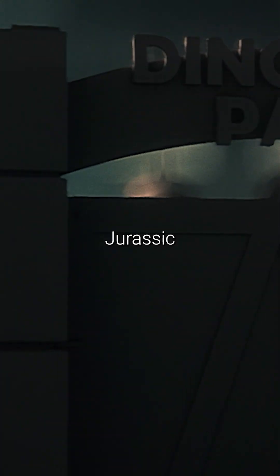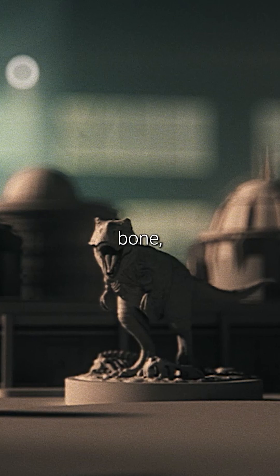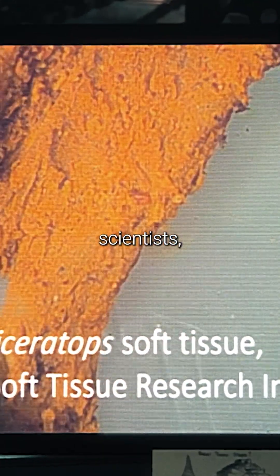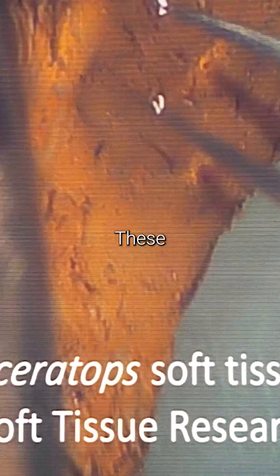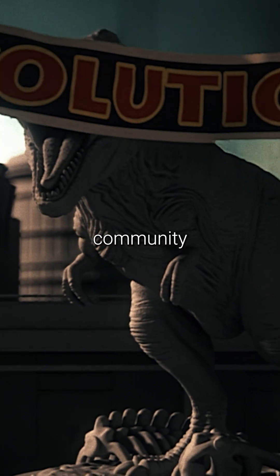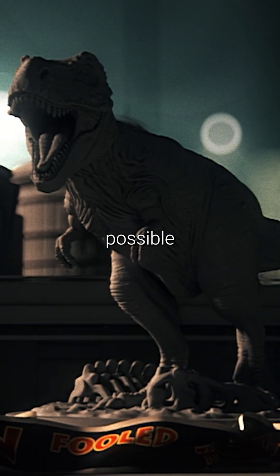What the Jurassic Park creators couldn't have imagined was the discovery of soft tissue inside of a dinosaur bone — a finding that has since been replicated by other scientists, such as this stretching Triceratops tissue discovered by Mark Armitage. These discoveries shocked the entire paleontological community and would likely have rewritten the original Jurassic Park film had they known this was possible at the time.